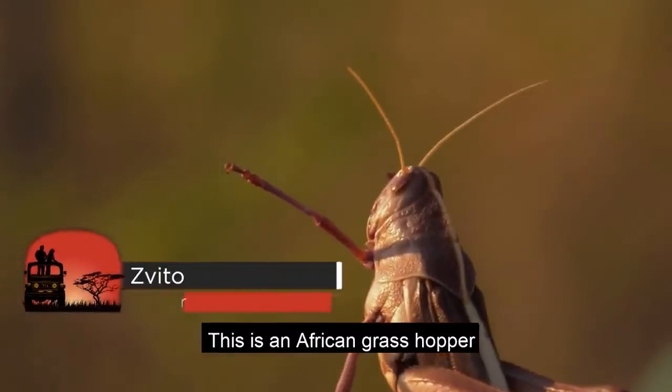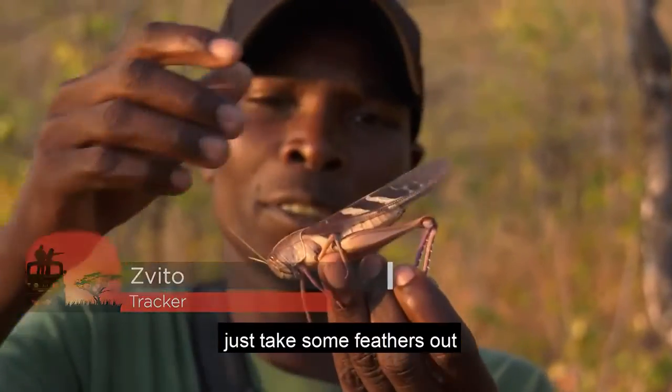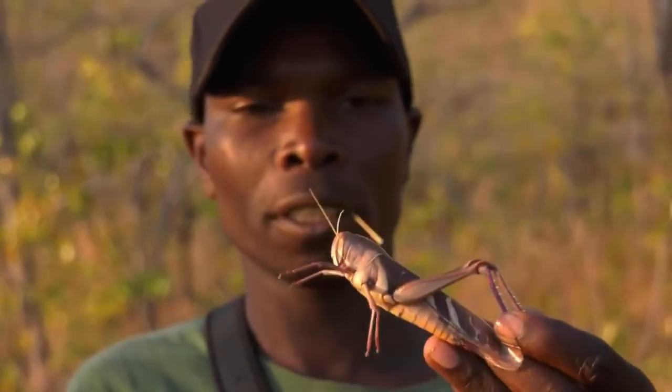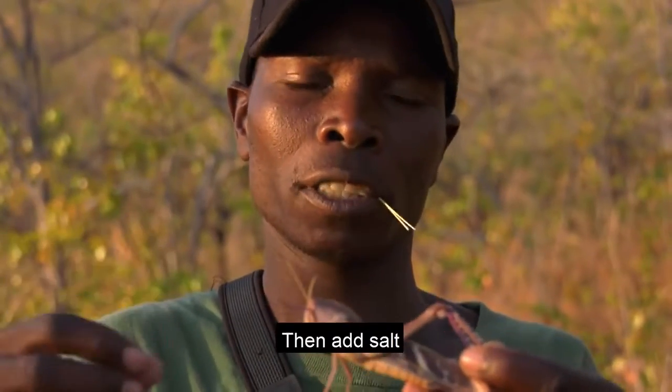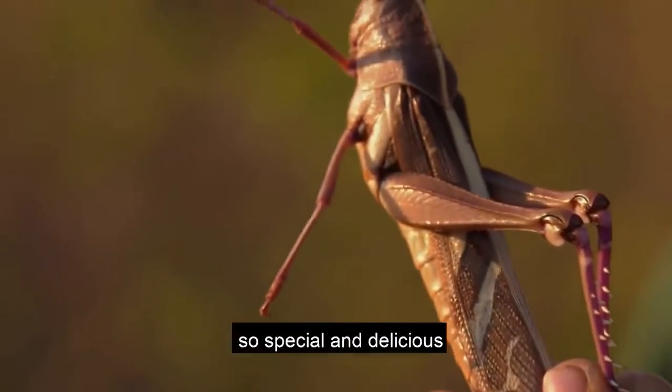This is an African grasshopper. If you want to eat it, just take some feathers out and put it in the small pot, put a few water inside, then add salt and start to eat it. It's so special and delicious.